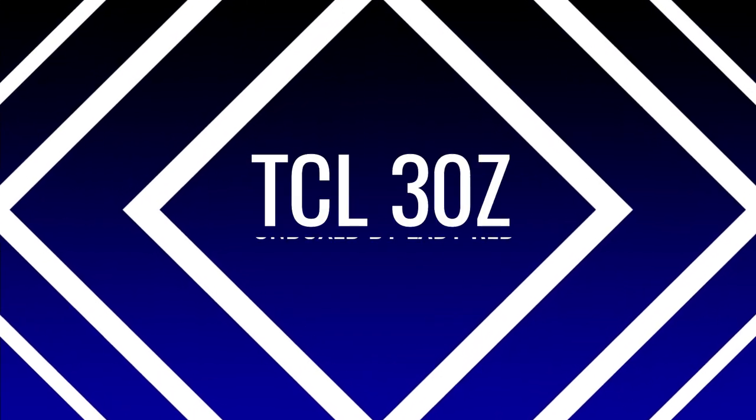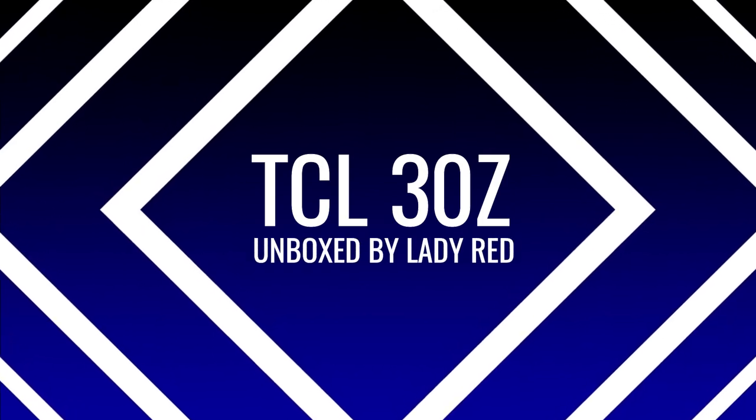Leave a like on the video if you enjoy the content. Subscribe and ring that bell to get all the notifications for new videos. Today's video is going to be a quick, short and sweet unboxing of the TCL 30Z.